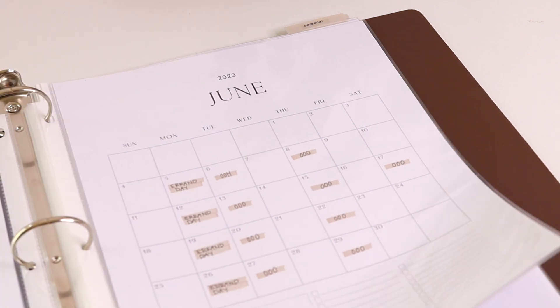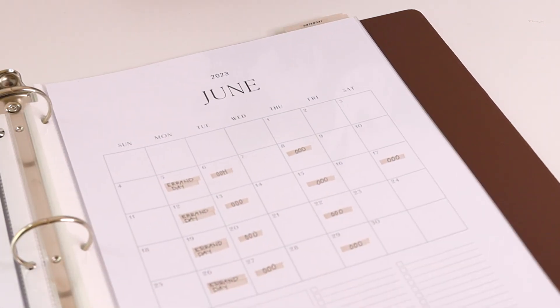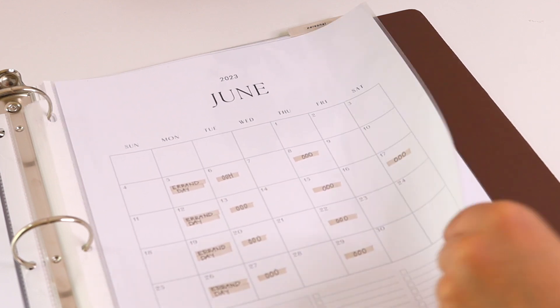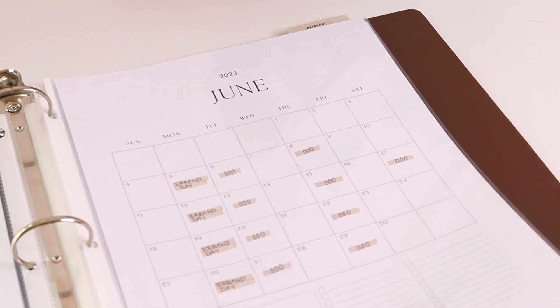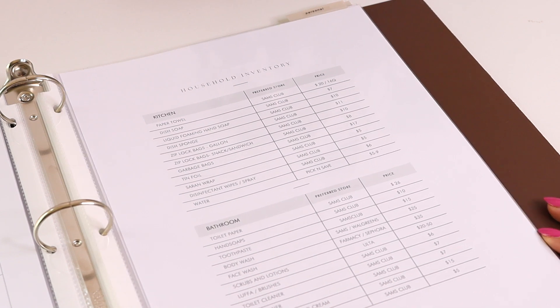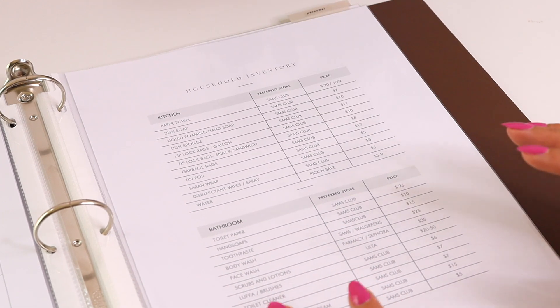After that I printed out a June calendar — I'm not sure if I'm going to use it; I only printed June and July, so if I don't end up using it I'll remove these and put something else. But I really liked this calendar layout and thought I might use it for pre-planning my week — which days are errand days, grocery shopping days, or cleaning days. It's also a great way to have a shared household calendar, which can be really helpful especially in a multi-generational household for syncing schedules.